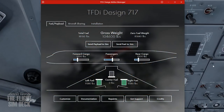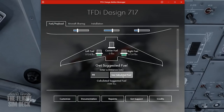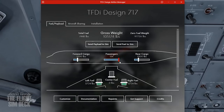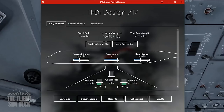Next, come over here and do the fuel. They have this neat little manager where you add the fuel, cargo, and passengers. You can get the miles or the fuel from Simbrief. Put your route in — it's about 98 miles away — and use the calculated fuel. Bump up the passengers to around 125 and adjust the cargo as needed. Once the numbers look good, send the payload and fuel to the Sim using those two buttons.